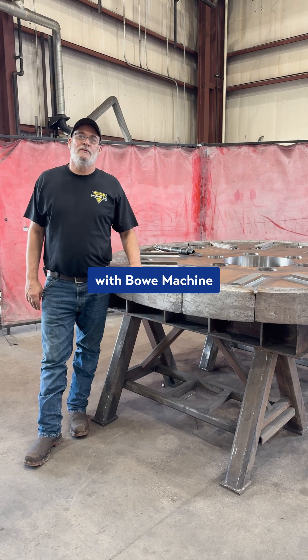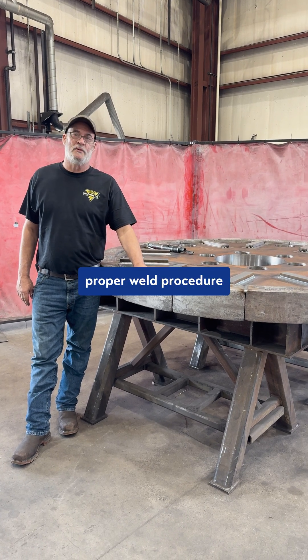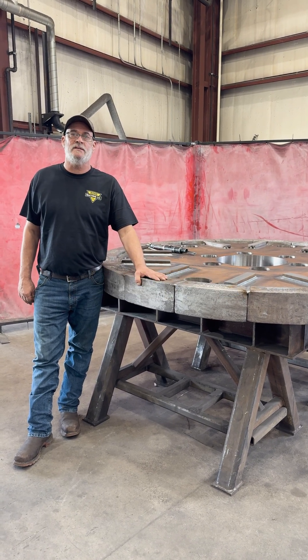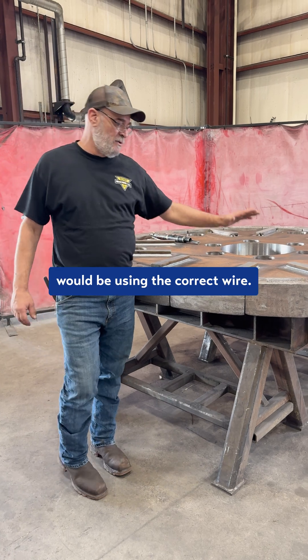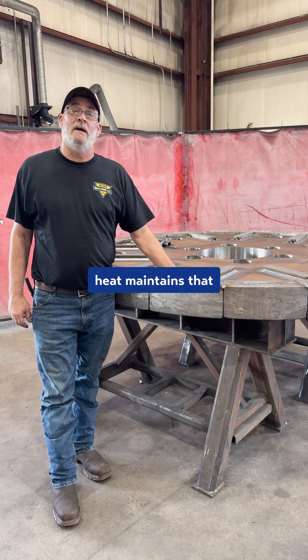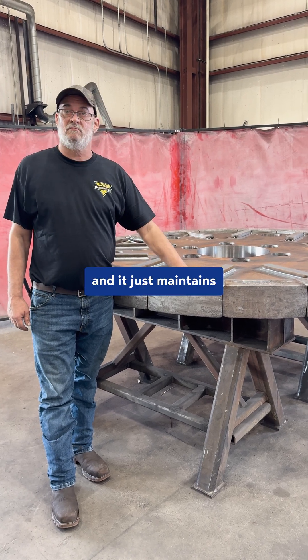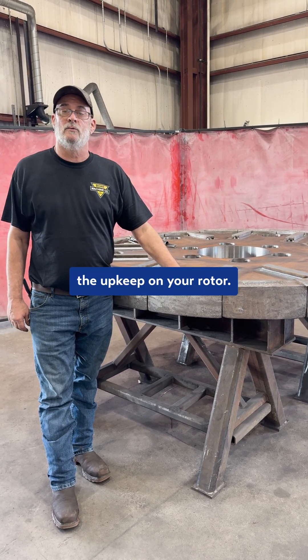I'm Brett Peterson with Bowie Machine. I'm here explaining the importance of the proper weld procedure for building the end discs. Proper maintenance on this would be using the correct wire. The main thing is proper pre-heat — keep maintaining that good penetration for your welds, and it just maintains the upkeep on your rotor.